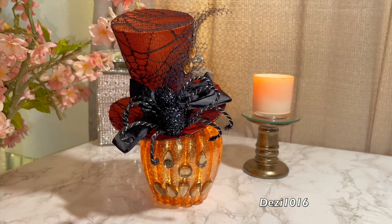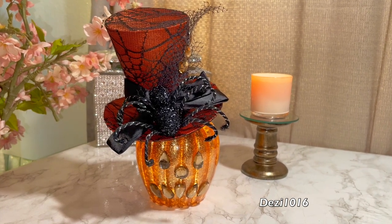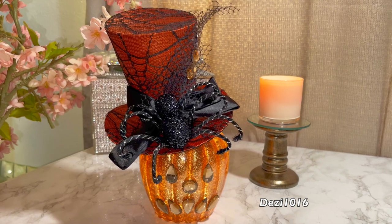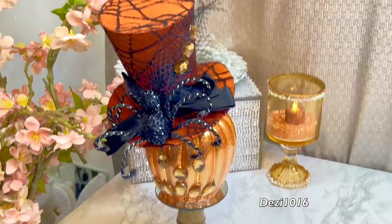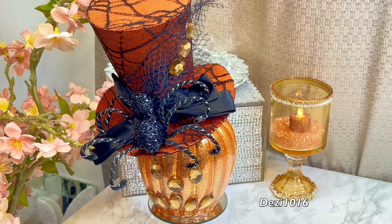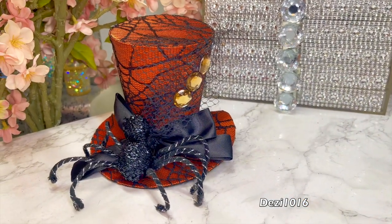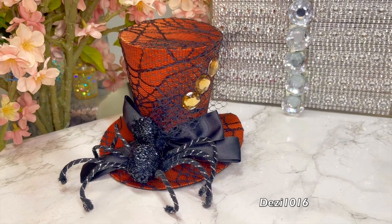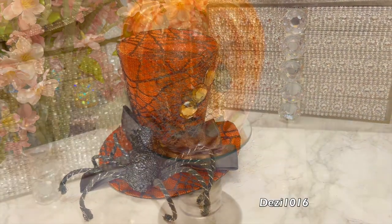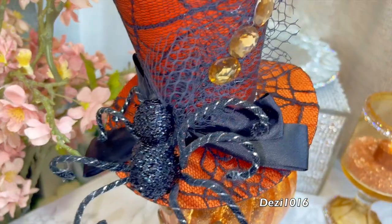Look how nice this looks — this is so cute for the holidays! The hat was something I already had, so I didn't have to do a lot of work. I love the way this came out — it's so cute. Let me know what you think in the comment section, and don't forget to thumbs up this video and subscribe. Thank you so much for joining me — I do appreciate you. You stay well, stay safe, stay blessed, and I will see you at the next video!